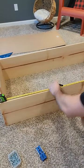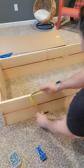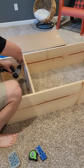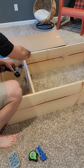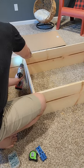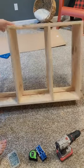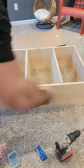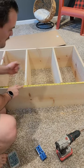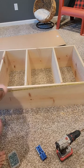Just measure out a foot and do the same on the other side. That's the first shelf — you're just going to do that two more times. Now that you've done the front, you're going to flip it over and do the same thing to the back. I'm going to measure this out and make sure these are all out at a foot. Do the same on the other side.